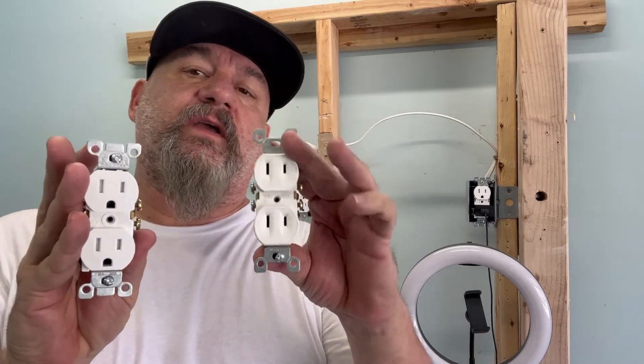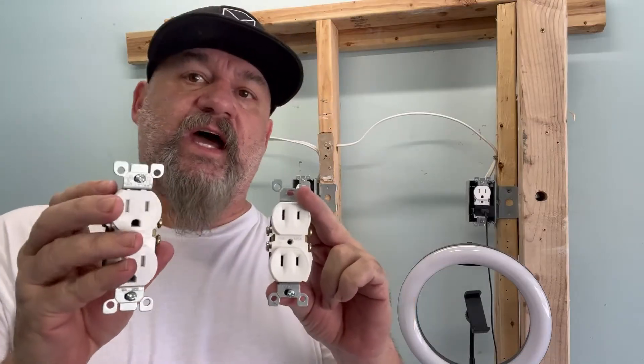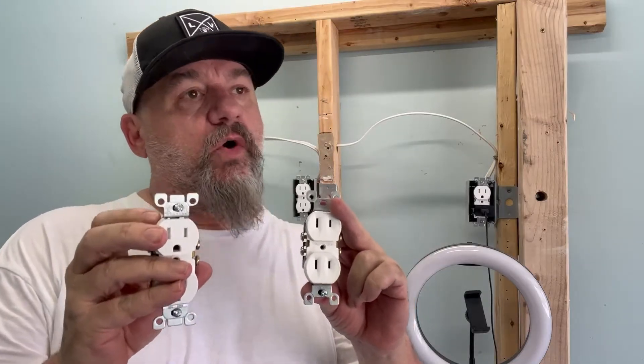Hello again. Today we're going to talk about the ungrounded receptacle. Can you replace it with a grounded type? Well, that's a big question. Yes and no.